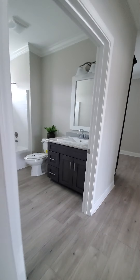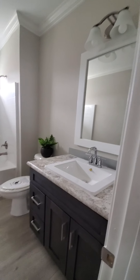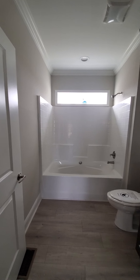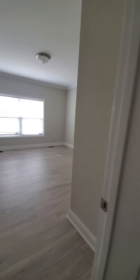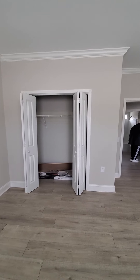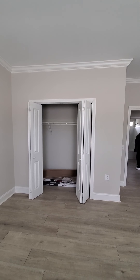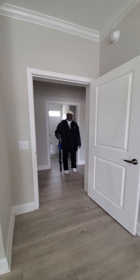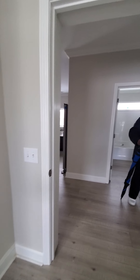The whole shared bath. First bedroom — good size, fifteen by twelve. Small closet though for the size; they could have bumped that out a little more.